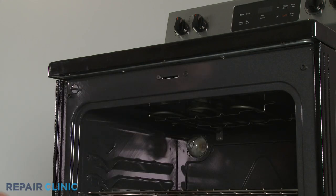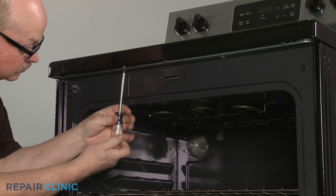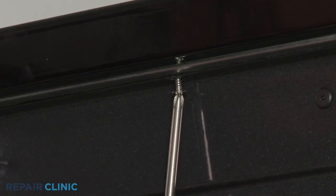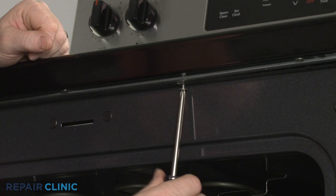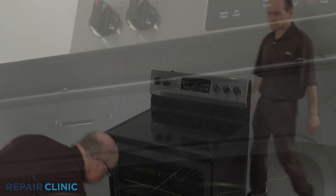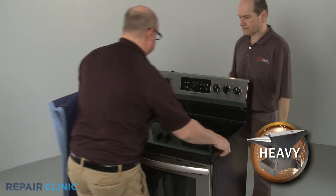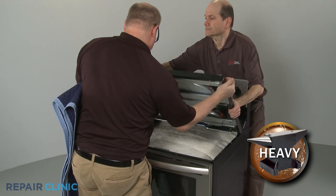Open the oven door and use a Phillips head screwdriver to unthread the two screws securing the front of the main top. Pull the main top forward and have an assistant hold it as you place a towel or blanket underneath.